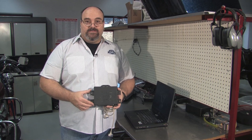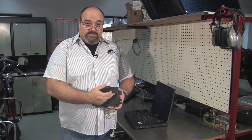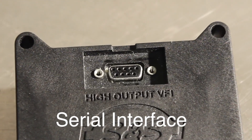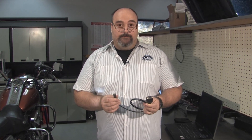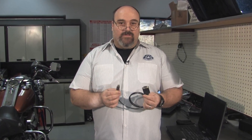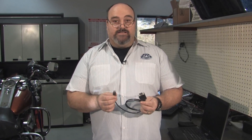Now let's take a look at setting up to communicate with one of our older modules with a serial interface. If you have a newer computer with USB ports only, you'll need to use a USB to serial converter like this one here from FTDI. You'll need to make sure that you have the correct driver installed for your computer before utilizing this device.